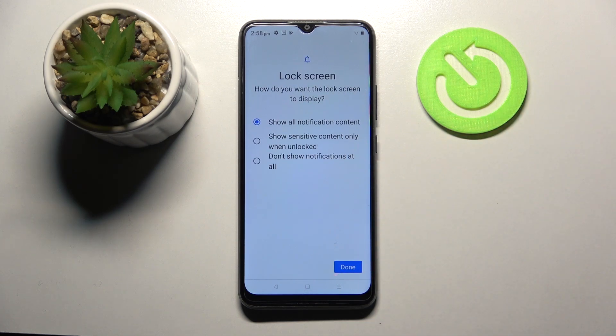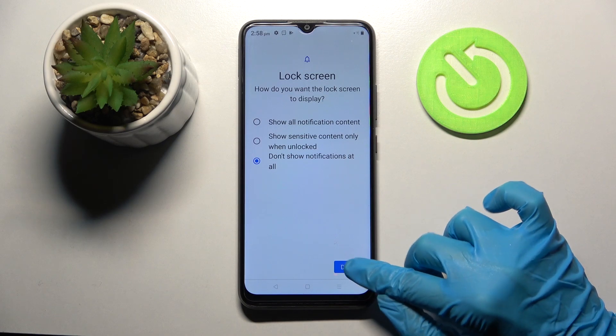Over here, decide how you want the lock screen to display your notifications. I don't want any, so I will go with 'Don't show notifications at all' and select Done at the bottom right corner.